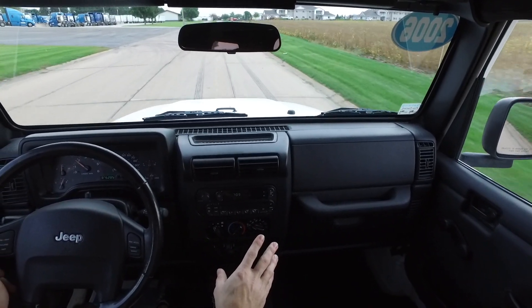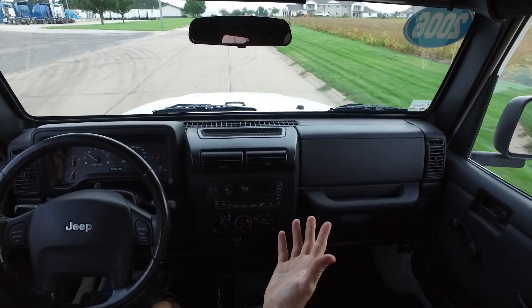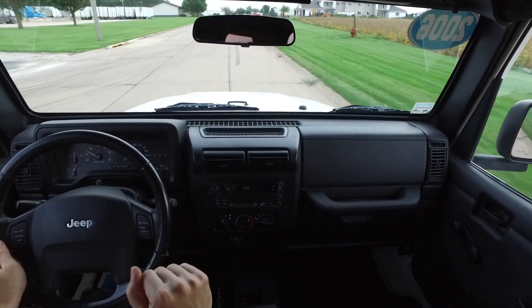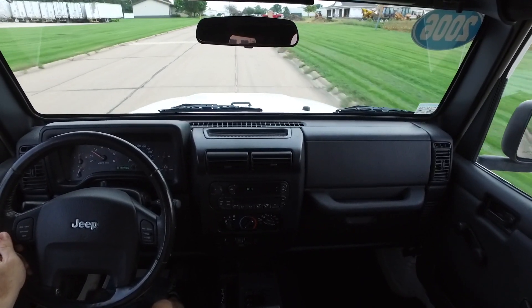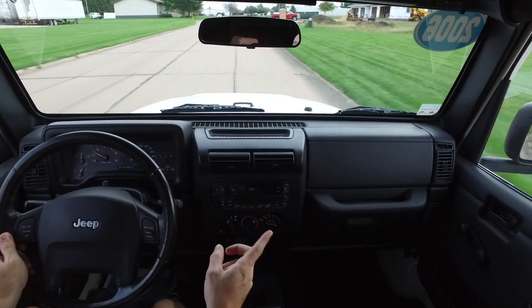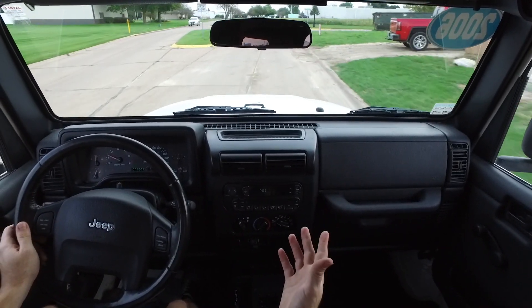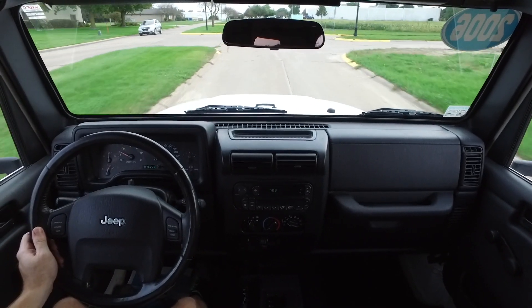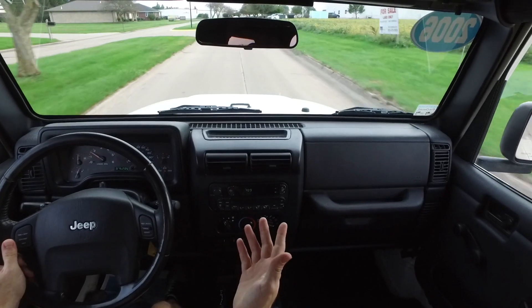It's supposed to be down into the 60s next week, with winter being just around the corner. A fantastic little four-wheel drive Jeep like this is just what you want for these Midwest winters. You always get from A to B wherever you're going no matter the weather, and in a little Jeep Wrangler like this you can even do it and have a little bit of fun too.